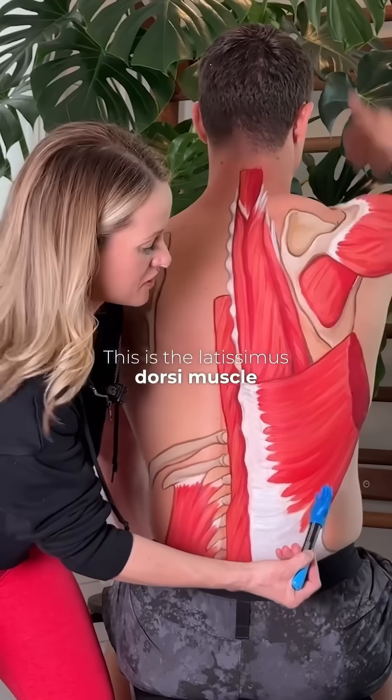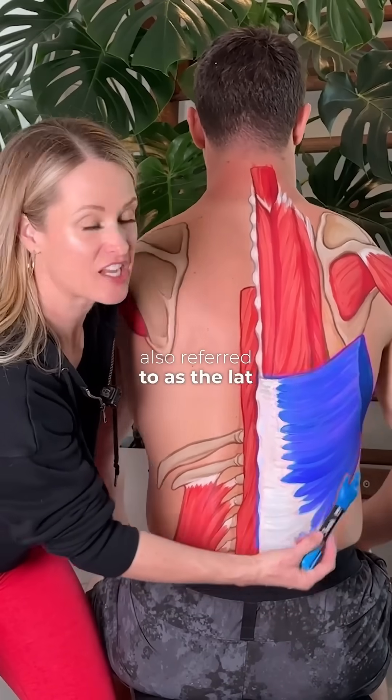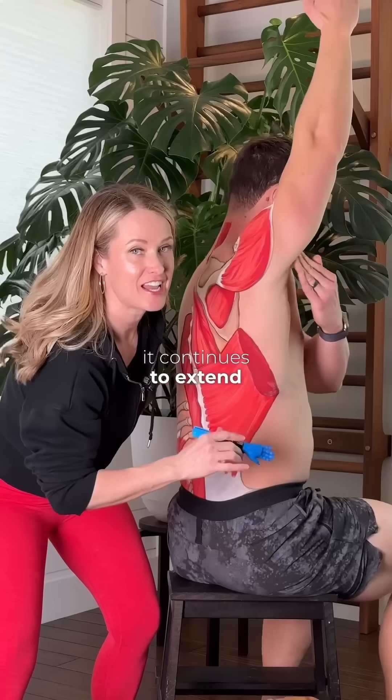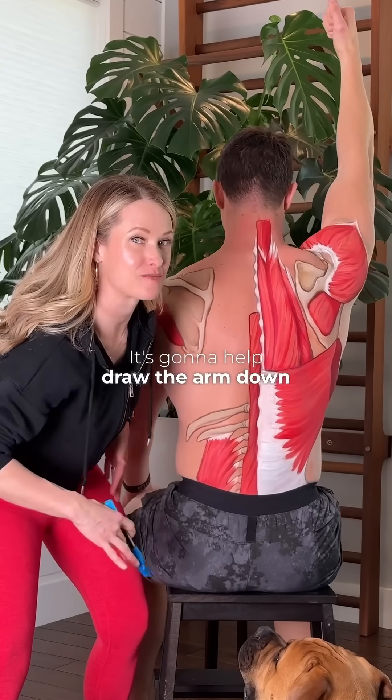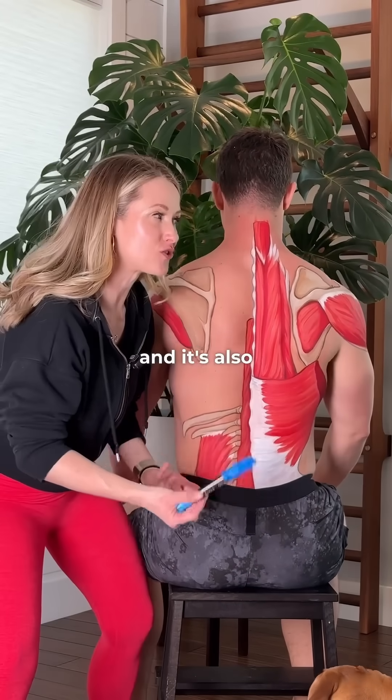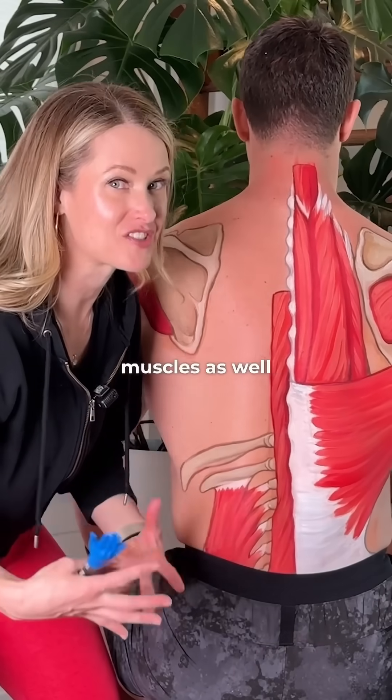This is the latissimus dorsi muscle, also referred to as the lat. We cut it off here as it gets closer to the armpit, but in reality it continues to extend. It's going to help draw the arm down, back, and in toward the body. It's going to help with spinal stability, and it's also part of your core muscles as well.